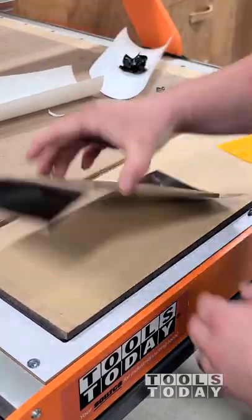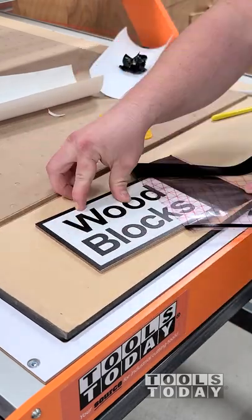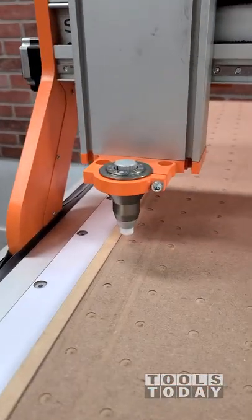I got my final workpiece all put in place, got it all pressed down, and then we can just pull off that transfer tape, and we're left with the design that we want on the piece that we want. For my first try with this, it looks absolutely amazing and is definitely really easy to use. Hopefully you guys enjoyed it.